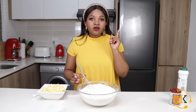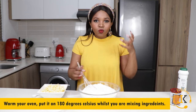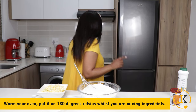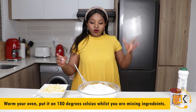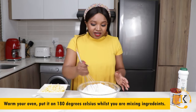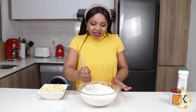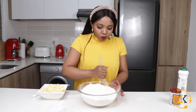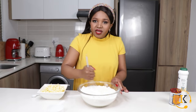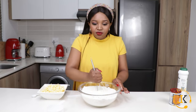While you are busy mixing, you need to warm your oven. Put it on 180 degrees Celsius so that while you are busy mixing, rolling, and cutting, it starts warming up. That way when you put your scones in the oven they are all set and ready.